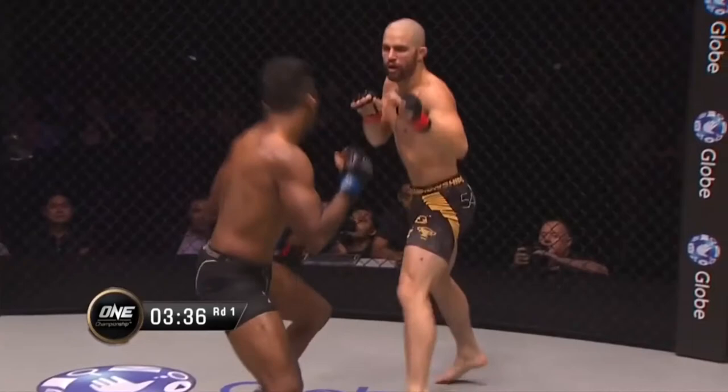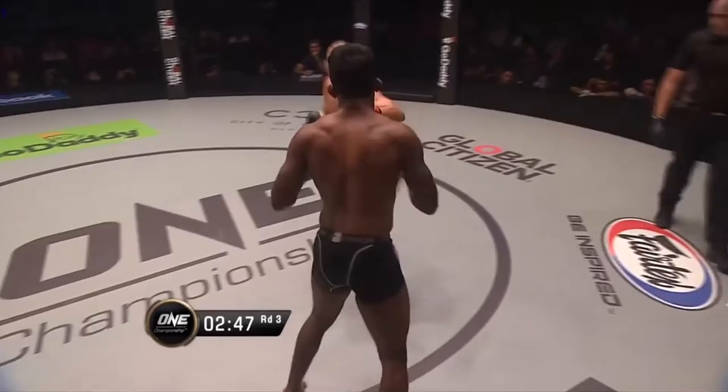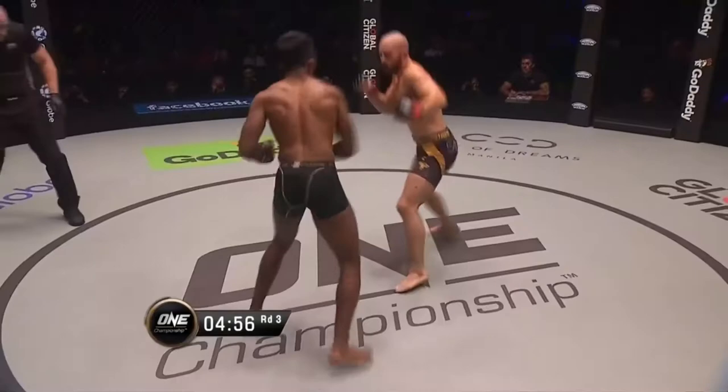In this first set of sequences, I wanted to highlight Gary's excellent morote-gari or double leg takedowns that he employed with great success in this fight. A combination of timing, elevation, and drive was utilised to off-balance Rahul and secure the takedowns.